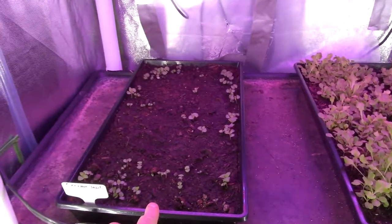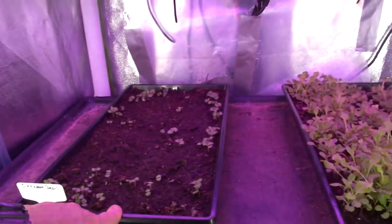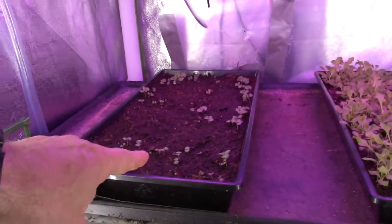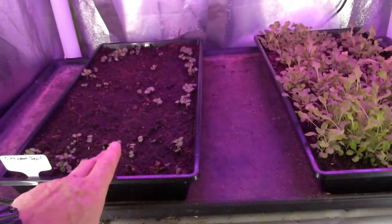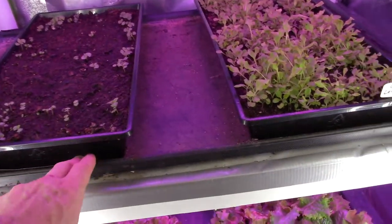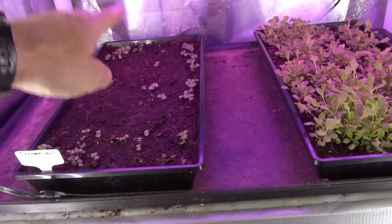The basil's not germinating as well as I would have expected it to. I guess I don't have it really under any direct light — it's a pretty big gap there. I'm thinking I'm going to probably take this tray out of here and do another tray, but put one in here with some little blocks underneath it to raise it up higher and closer to the light.